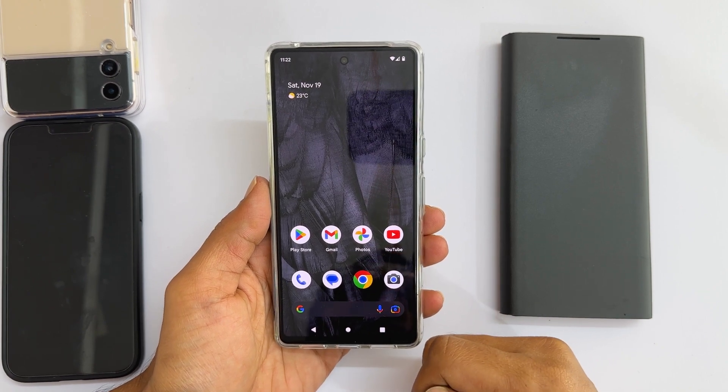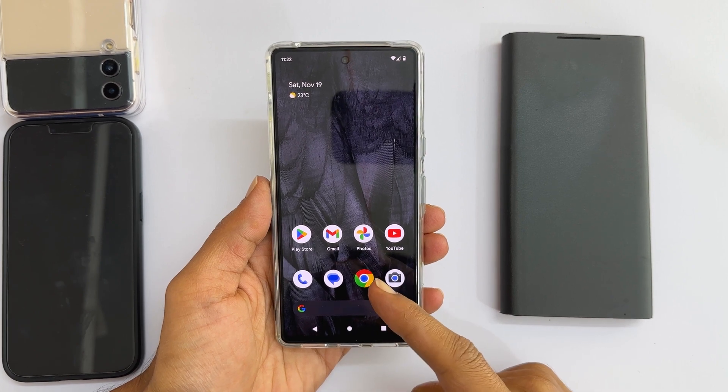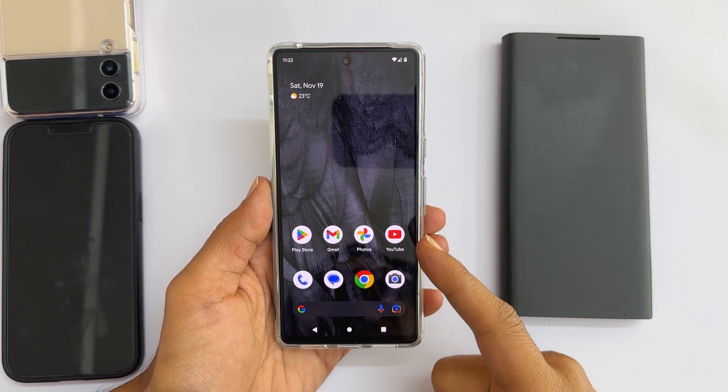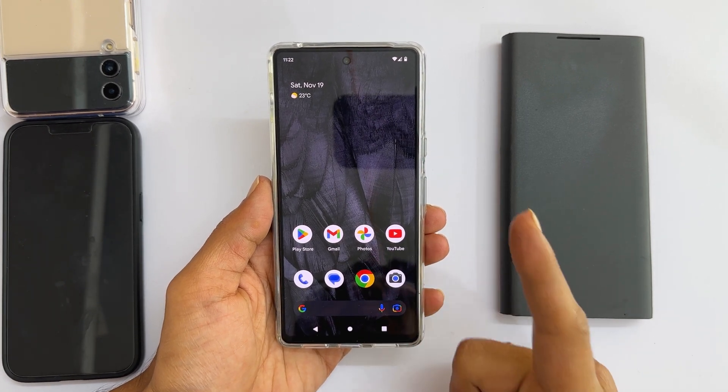Welcome to the channel. In this video, I will show you how to use the battery share feature on Google Pixel 7 or Pixel 7 Pro to charge other devices such as smartphones, earbuds, etc., wirelessly.